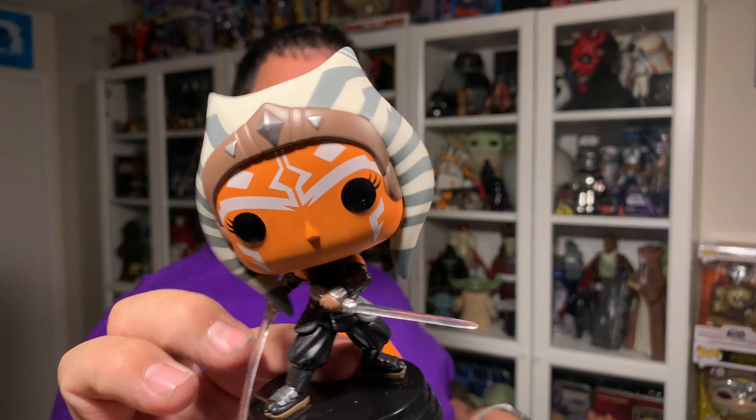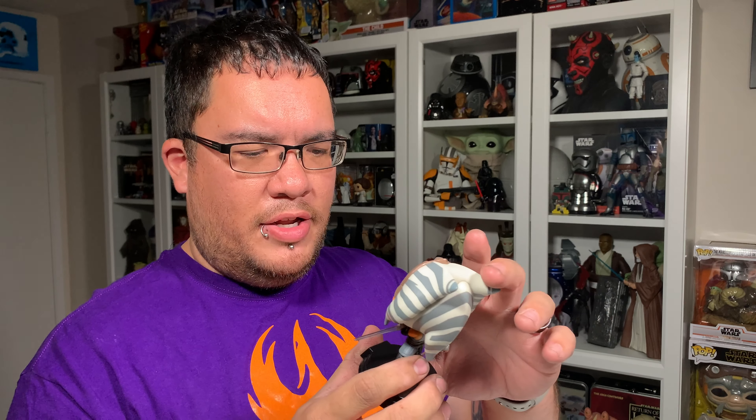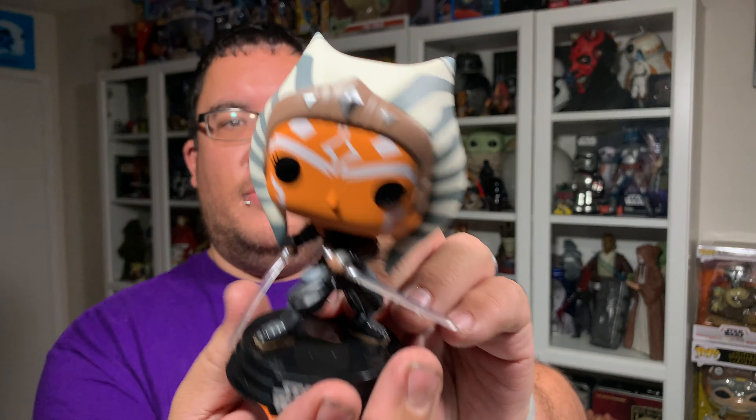Her name on the box is just Ahsoka — they didn't call her Ahsoka Tano on this one. The Funko Pop name is Ahsoka and she is number 464 in the Star Wars Funko Pop series, and she is the fourth one in this wave of Funko Pops for Mandalorian Season 2.